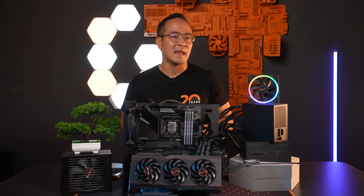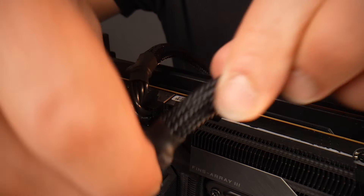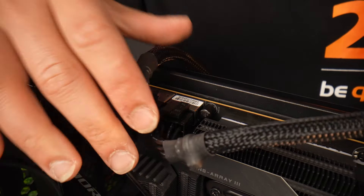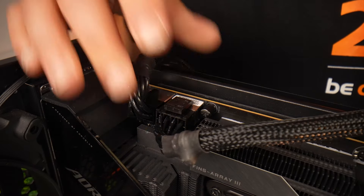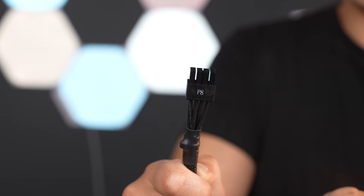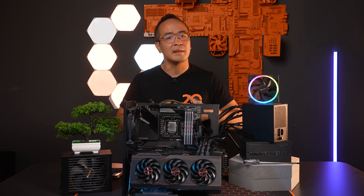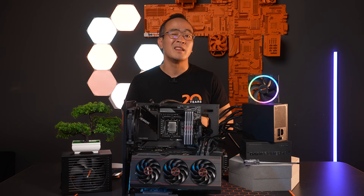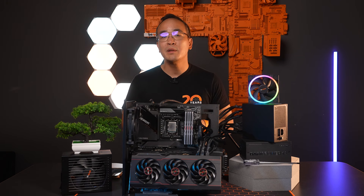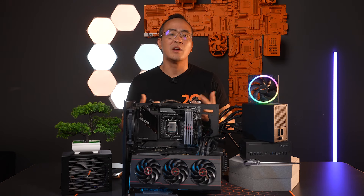Now let's get to the 12V P8. This connector is used for powering your CPU. Most motherboards have a P8 connector, but there are also other configurations. Originally, the P4 connector was defined for the Pentium 4 and later replaced by the P8 connector. If your motherboard has multiple connectors, such as a P8 and an additional P4, always connect the larger connector first, which is typically the P8 connector provided by our current ATX 3.0 power supply.